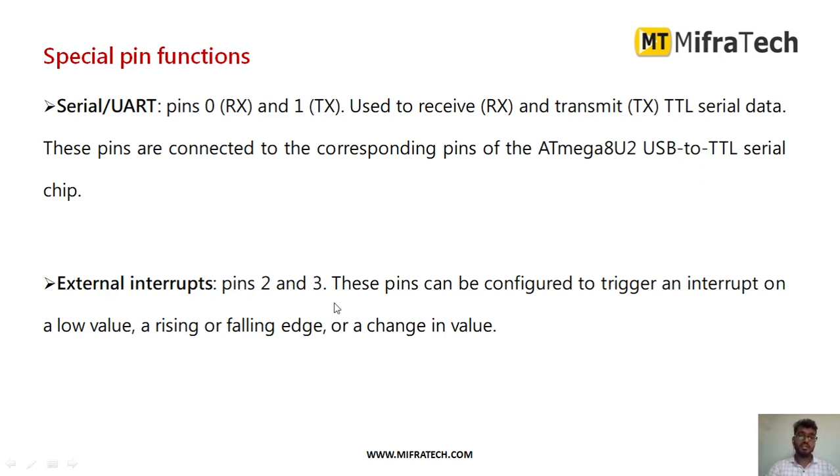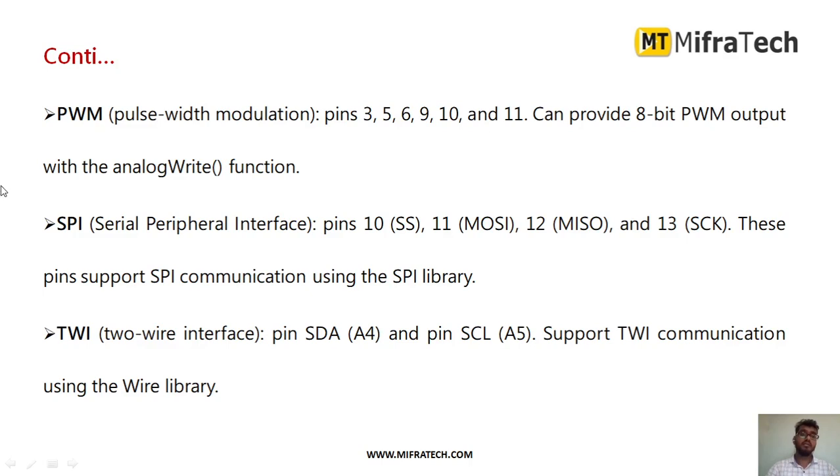There are also external interrupts. Digital pins 2 and 3 can be used to trigger interrupts in the program. Among the 14 digital pins, 6 pins can be used for PWM — pulse width modulation. The PWM pin numbers are 3, 5, 6, 9, 10, and 11. These 6 pins can provide 8-bit PWM output, and you can get PWM output using the analogWrite function.